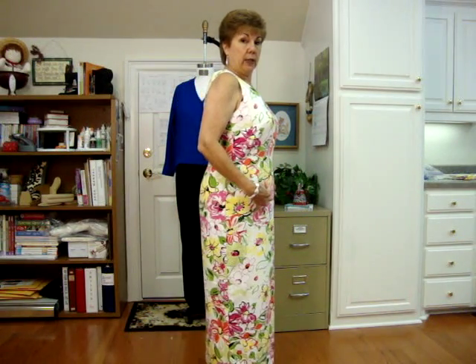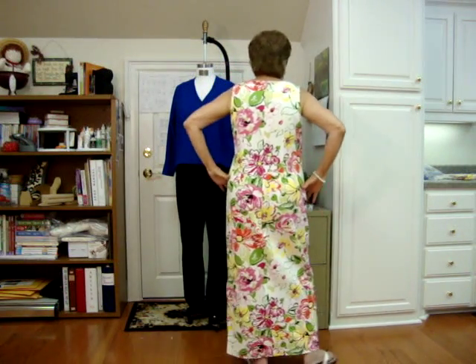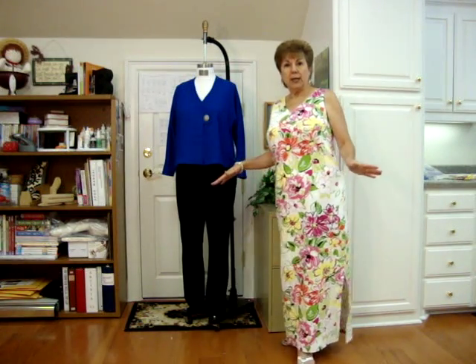It's got waist darts in the front and waist darts in the back. Everything, of course, that was in the blouse is in the dress — it's just larger. Very easy.